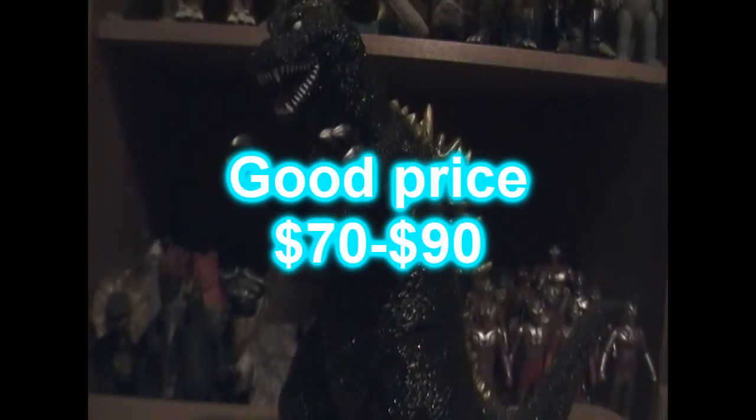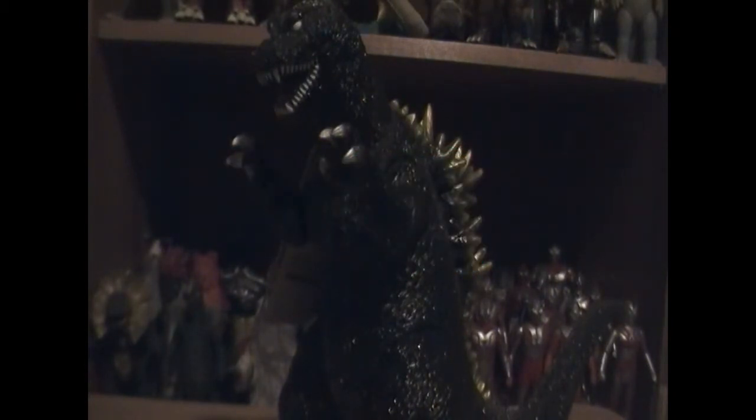So this guy is an exclusive and semi-hard to find — you can find him pretty easily, but he goes for a lot of money. This guy usually goes in the range of ninety to — I've seen him go up to two hundred dollars.